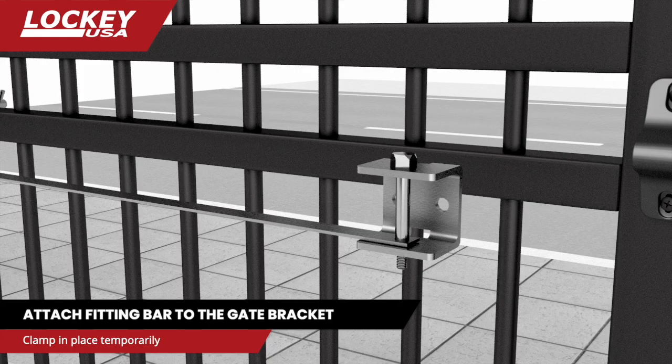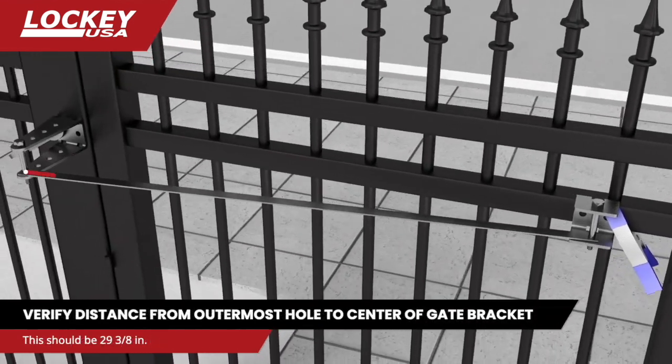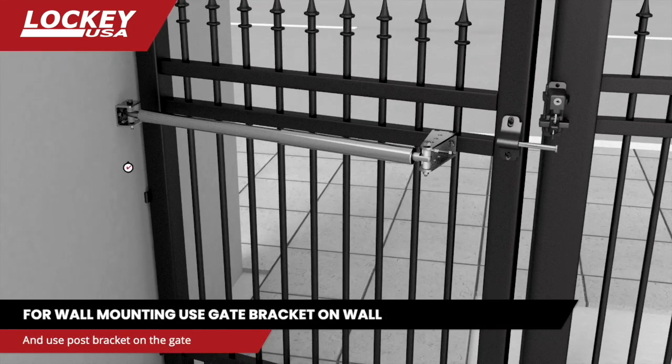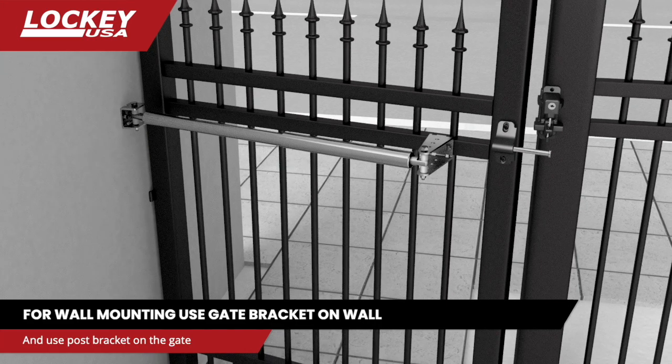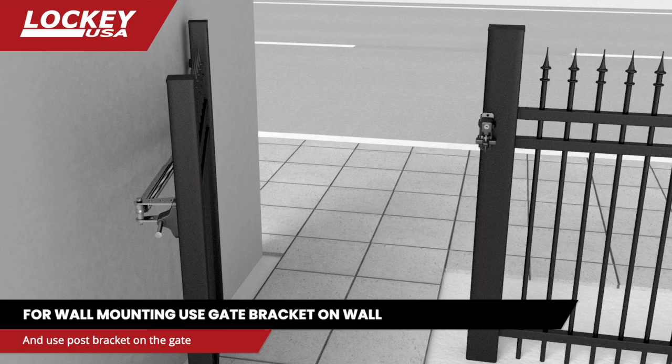Hold the gate bracket to the gate and clamp in place. The distance from the center of the outermost hole to the center of the gate bracket must measure 29 3/8 inches. If wall mounting, use the gate bracket on the wall and the post bracket on the gate. Note that mounting the closer to the wall may restrict the gate from opening 90 degrees.